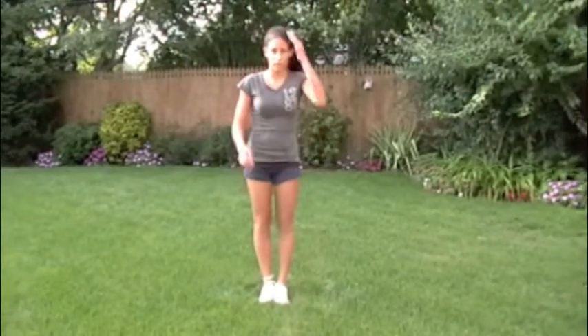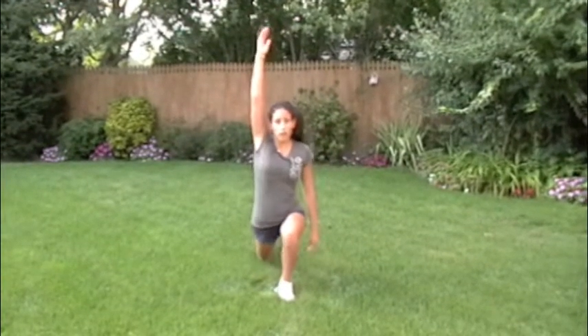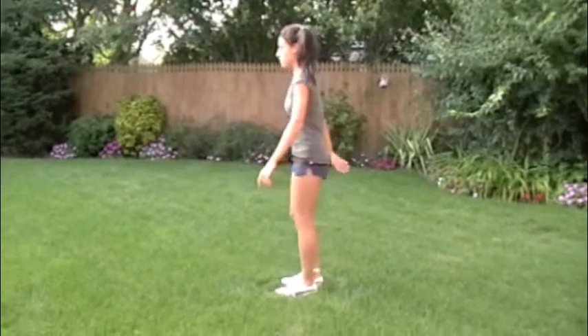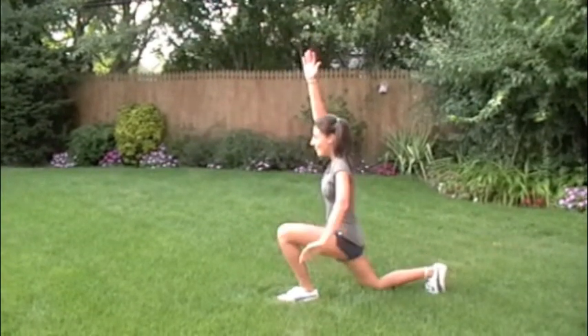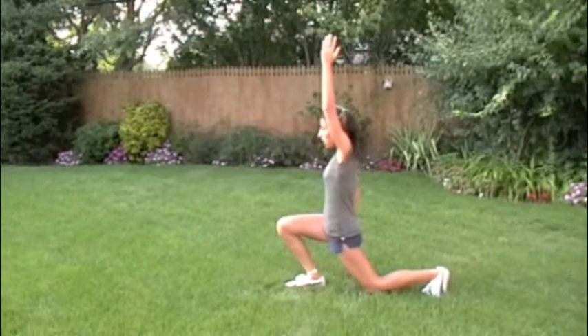From there we'll go right into a reverse lunge and reach. Nicole's going to stride back — remember it's the same arm going back so you're getting a big stretch on the back leg. Show them that from the profile real quick Nicole. Same arm, same leg, big stretch — it takes some balance as you can see, big stretch on the back leg. Keep your torso up nice and tall.